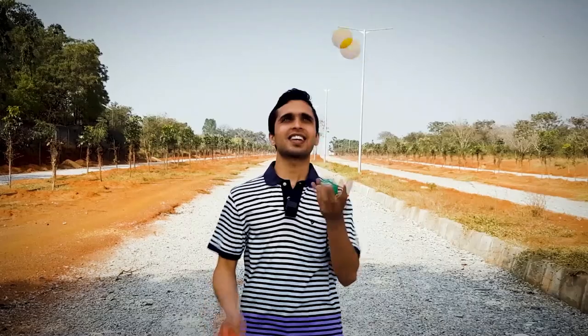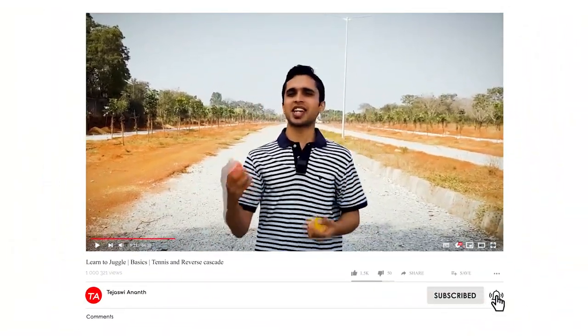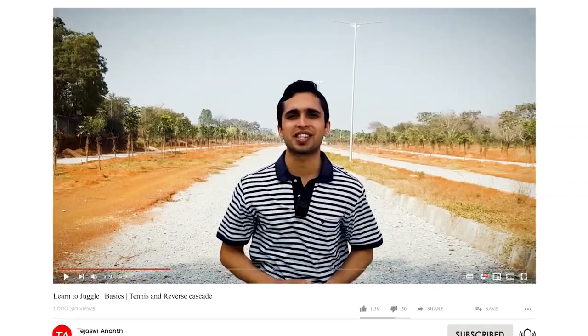Hello and welcome to the Learn to Juggle series with me, Tejasvi Anand. Today I am going to teach you two more basic juggling styles: tennis and the reverse cascade. Stay tuned for an expert tip.